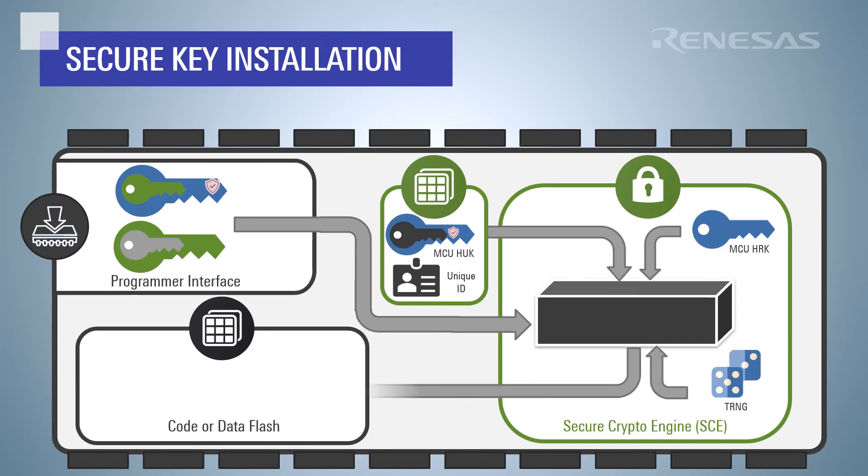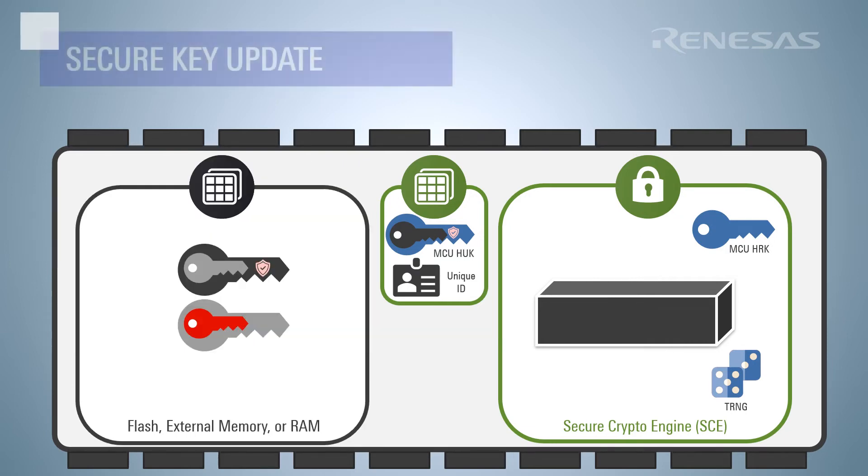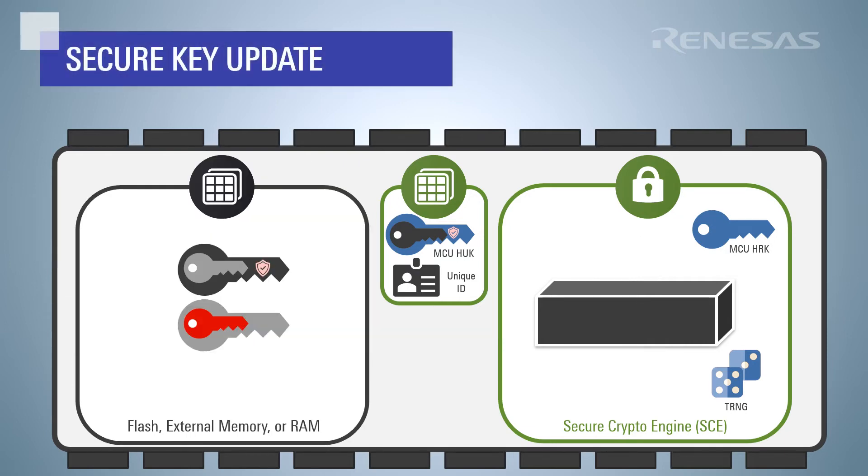The crypto engine then wraps the key update key with the hardware unique key, and the key is stored in the location specified with the programming command. The application code can now use the installed key update key to wrap additional keys during a key update process.